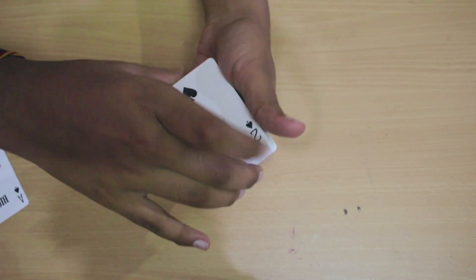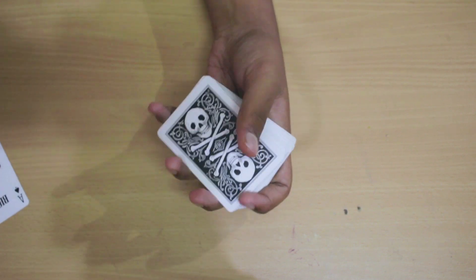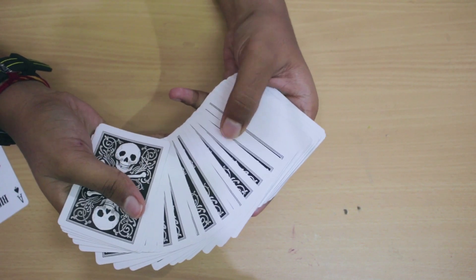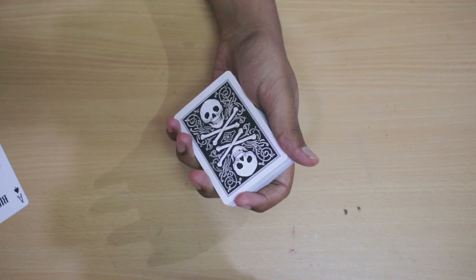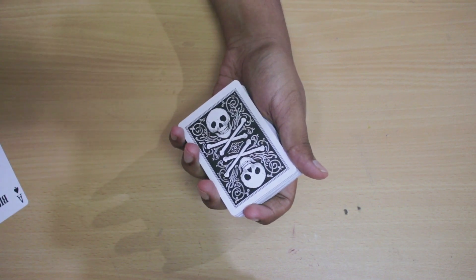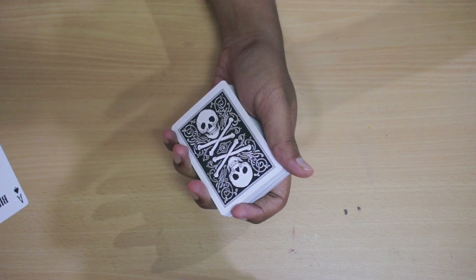So that's the faces, and the overall back design looks really good when you spread it because you have this black and white theme. So that was the back design and faces, and now you know what's coming — the trailer of skull deck playing cards. Get ready.